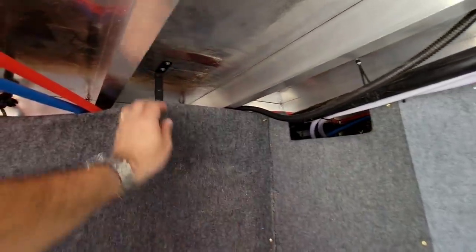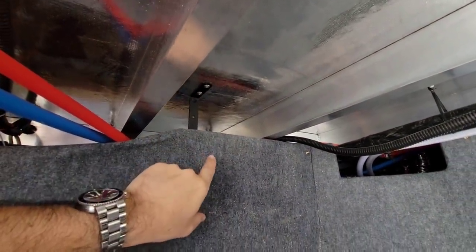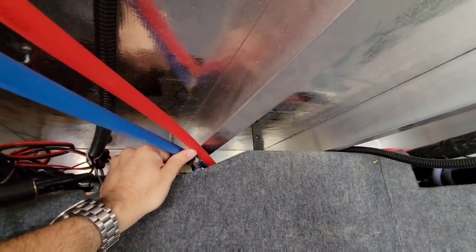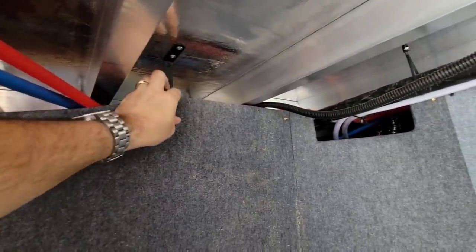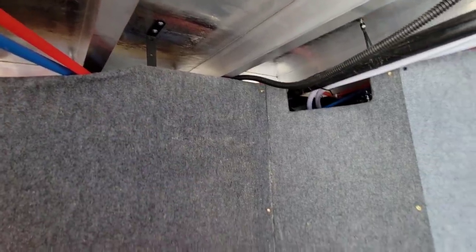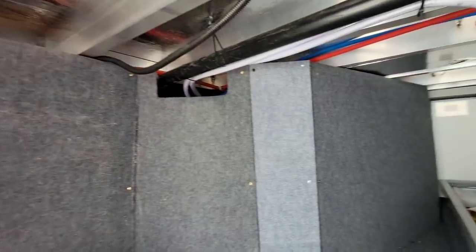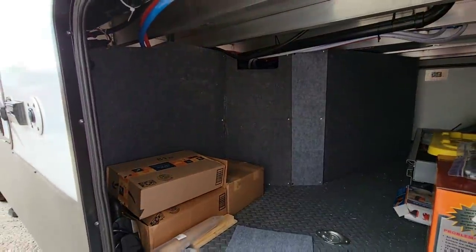I installed this stainless steel L-bracket right here just to make sure that nothing gets slammed up against and hits the PEX connection right here. It's just a little bit of reassurance - it really isn't putting much pressure on this. It's just to prevent it. If there's something in here that shifts, it doesn't shift and hit it hard enough to possibly break a line. But yeah, this is my new expanded storage area.